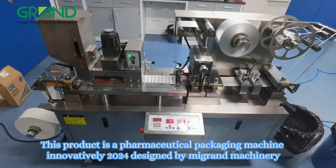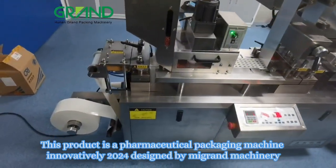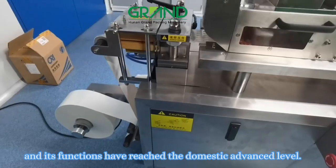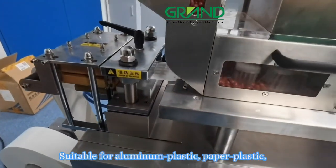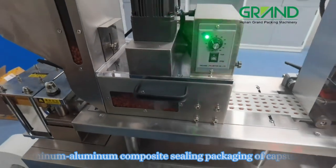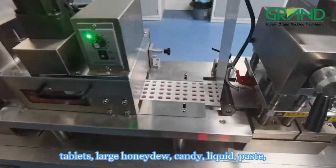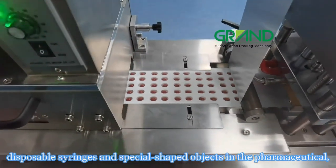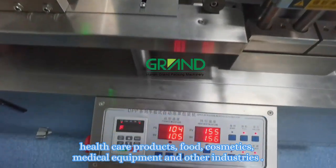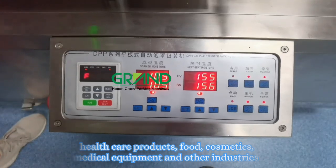This product is a blister packaging machine, innovatively designed in 2024 by My Grand Machinery, and its functions have reached the domestic advanced level. It is suitable for aluminum-plastic, paper-plastic, and aluminum-aluminum composite sealing packaging of capsules, tablets, large honeydew candy, liquid paste, disposable syringes, and special-shaped objects in the pharmaceutical, healthcare, cosmetics, medical equipment, and other industries.